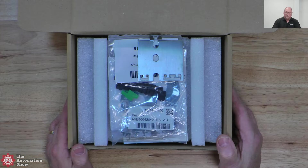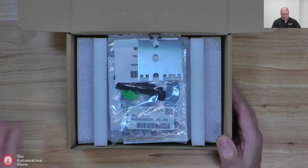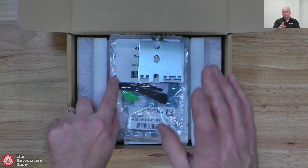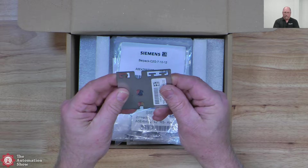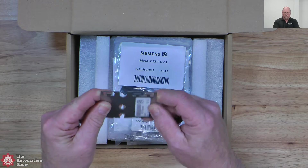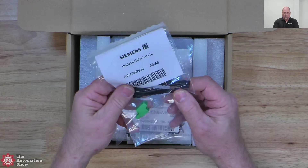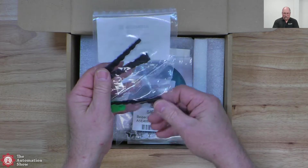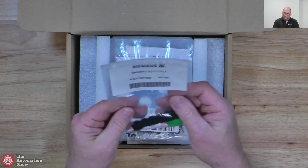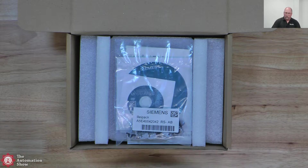So let's open up this one. This is the Unified Comfort Panel. The previous one was the Unified Basic Panel. You can see on top I have a mounting bracket, and I think this is reinforcement for the strain relief. Here you can see the power connector and we get three of those plastic strain relief pieces. With Siemens, a lot of times instead of part number they call it article number, and they have different naming conventions — a lot of different companies do that.